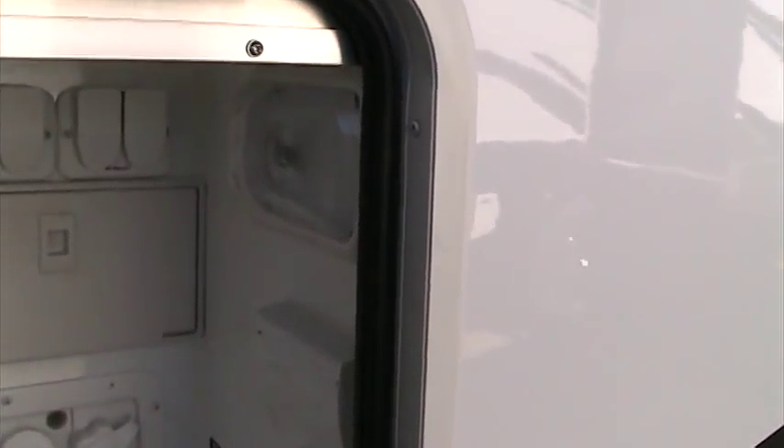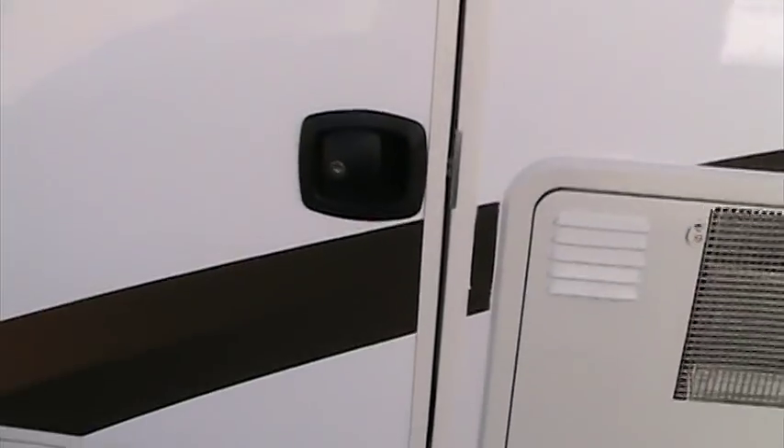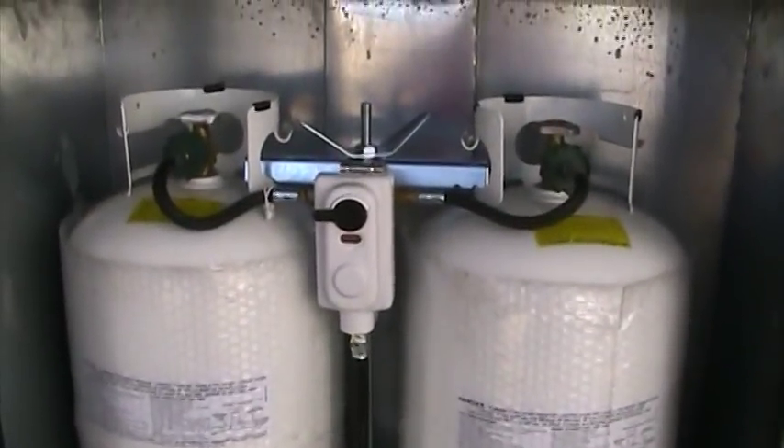This compartment is fully waterproof, so you do not have to worry about a leaking hose, and it is also lighted in case you're out here working at night. The Bighorn features slam baggage latches on all of our baggage doors, making it very easy to open these doors up with just one hand. We also feature two seven-gallon, 30-pound propane tanks.